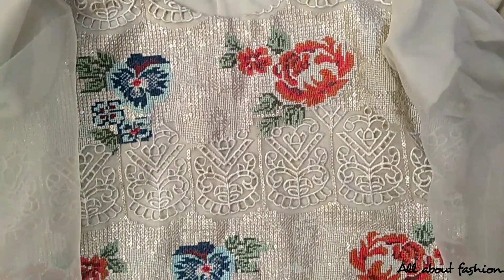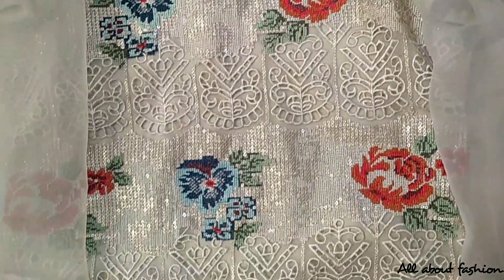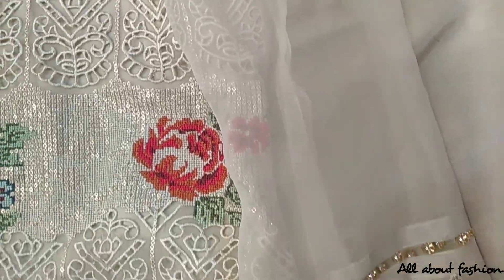This is a skin color organza suit. Thread embroidery, sequence, Tila, and cut work has been done on it.